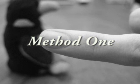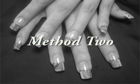Next, you must decide which method is best for you. Use Method 1 when you have short fingernails; otherwise, use Method 2.